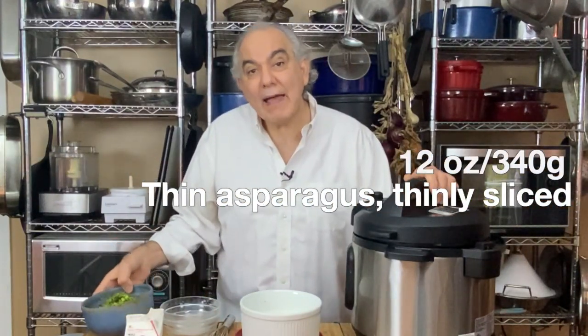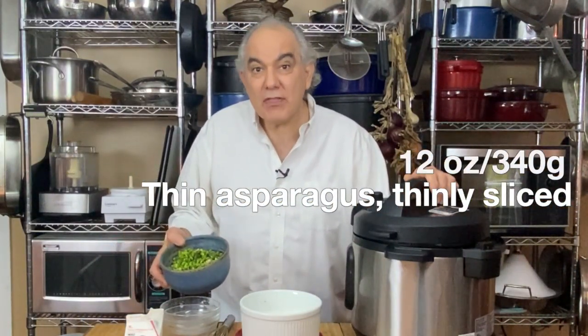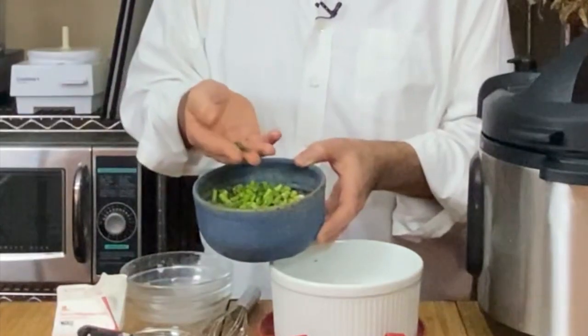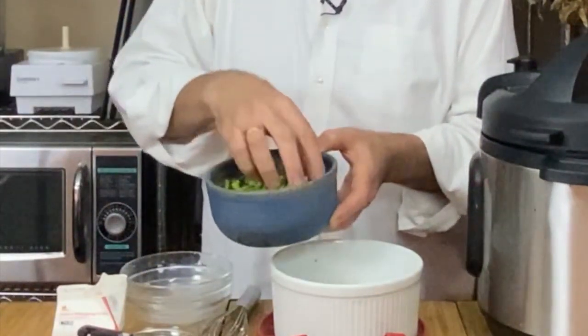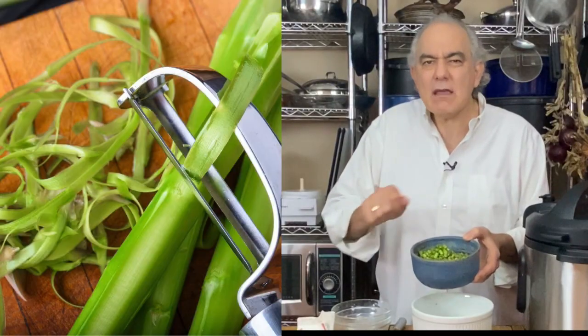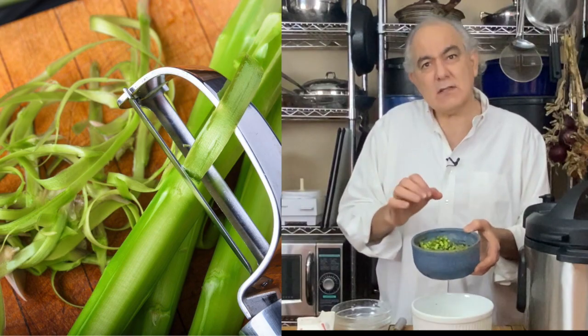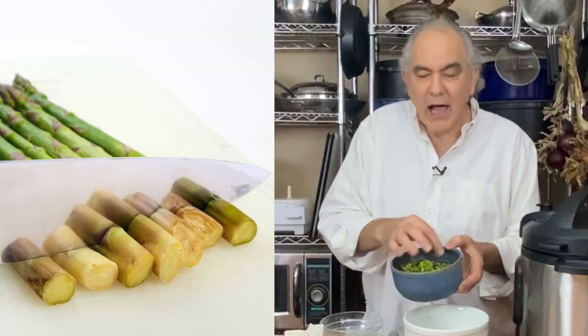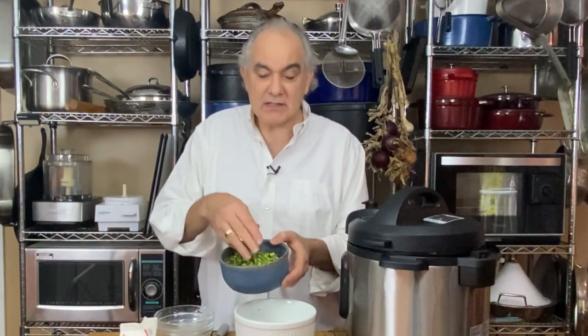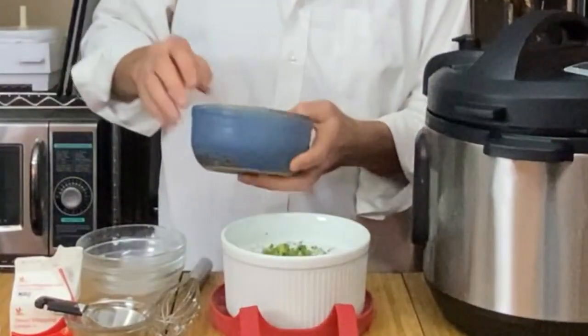Now, the asparagus. I have 12 ounces of pencil-thin asparagus sliced into little bits, quarter-inch pieces. When I say pencil-thin, I mean pencil-thin or thinner — like a drinking straw or thinner — because that'll be the sweetest, most tender asparagus. If all you can find is super thick asparagus, you'll have to buy a little more than 12 ounces and shave it down with a vegetable peeler to get down to the tender center. I actually bought a pound, cut off the woody end about an inch, which left me with exactly 12 ounces of perfect asparagus. And that goes in as well.